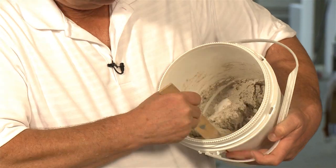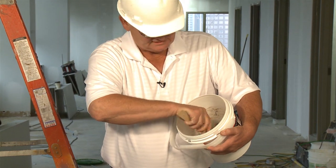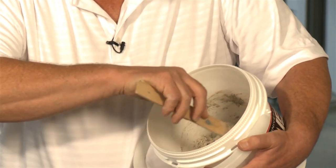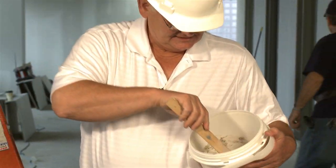Now it's pretty much mixed. And if you keep mixing it, it turns into a paste. We've been doing this not even a minute. And we're just about ready to go. This is the material and it's mixed up and ready to go.